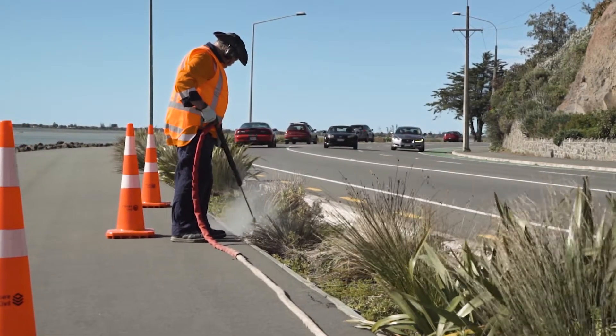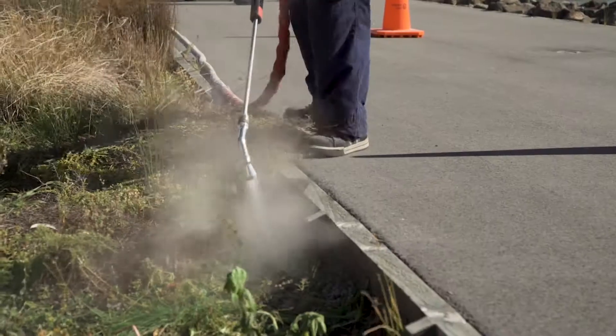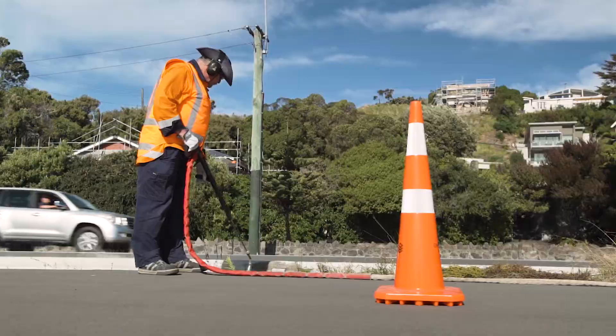Previous attempts at thermal weed control, the water was coming out at 90 to 100 degrees which wasn't enough to knock the plant back. But this time it's too hot for the cells and they explode, and then we're killing the weeds.